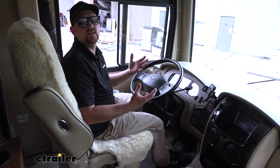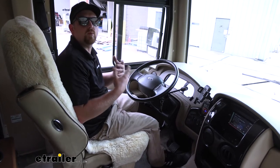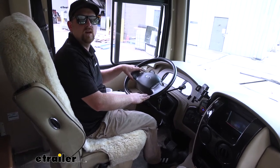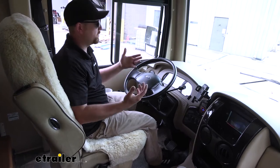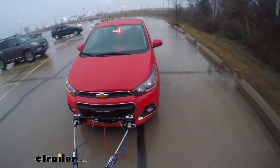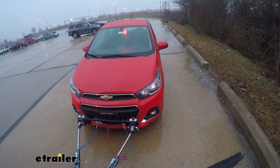Something really nice about this kit, as well as the other two that I just mentioned, is that they are all proportional. What that means is the harder you apply the brakes in your motorhome, the harder the brake is going to be applied in your Equinox. For example, if you're just cruising and might hit a stoplight, kind of come up to a rolling stop and lightly push on that brake pedal, the Equinox is going to do the same thing.